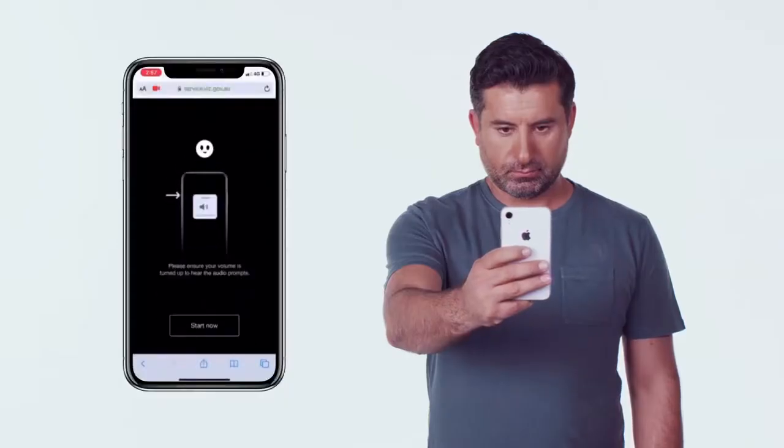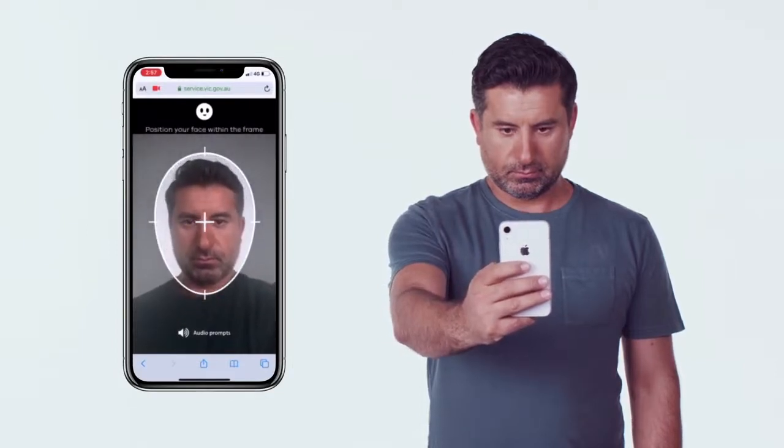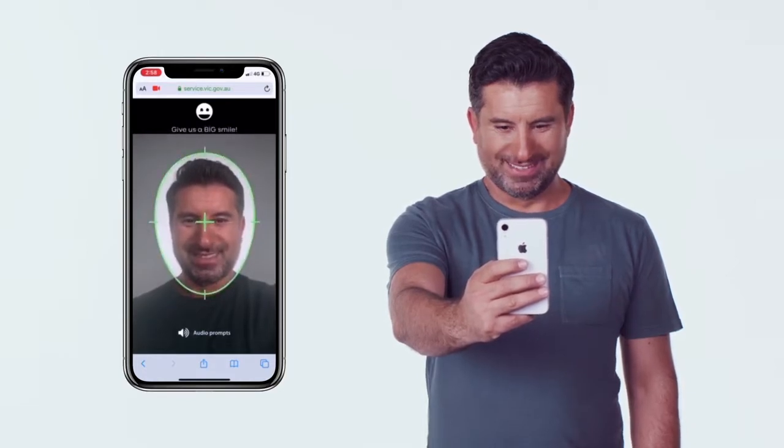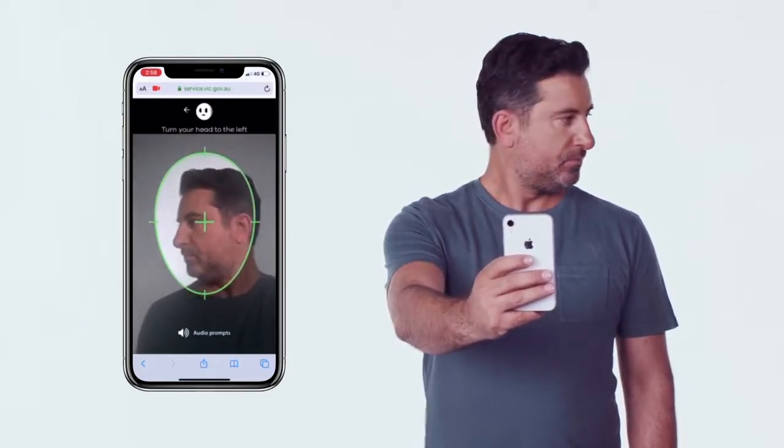Point the camera towards your face and make sure your head fits tightly inside the circle. When we ask you to, please give a big smile — let's see your teeth. If your smile isn't big enough, the system won't recognise it. Then we'll ask you to turn your head and look at your shoulder. Don't move your camera, just your head.